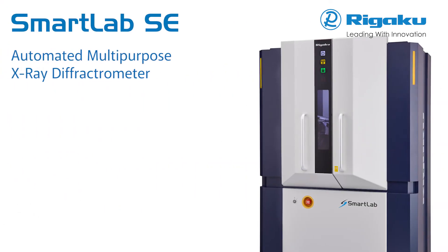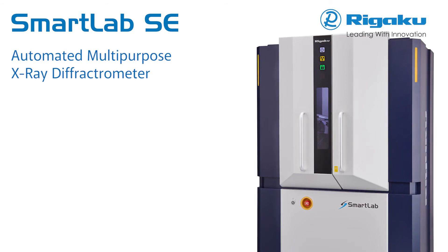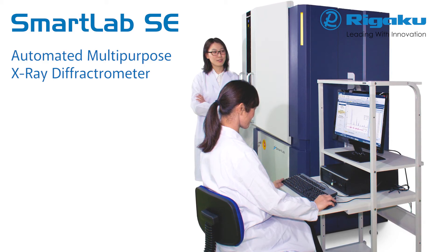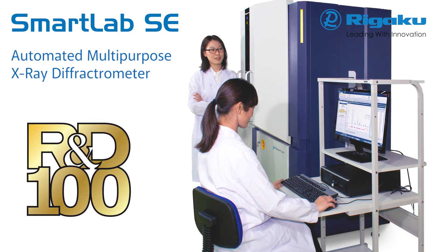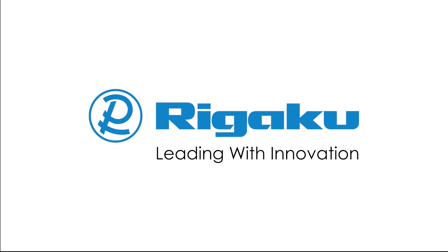SmartLab SE offers a highly versatile state-of-the-art multipurpose X-ray diffraction system with built-in intelligent guidance. Continued refinement of the original ease-of-use SmartLab features that resulted in the prestigious R&D 100 Award delivers best-in-class analytical performance and unparalleled ease of use. Rigaku — leading with innovation.